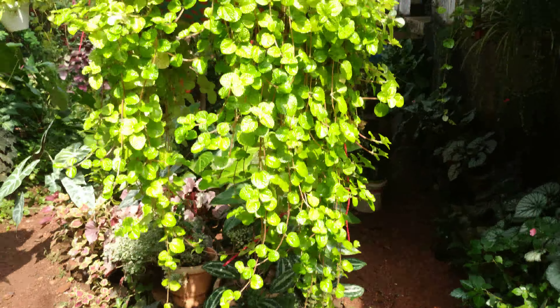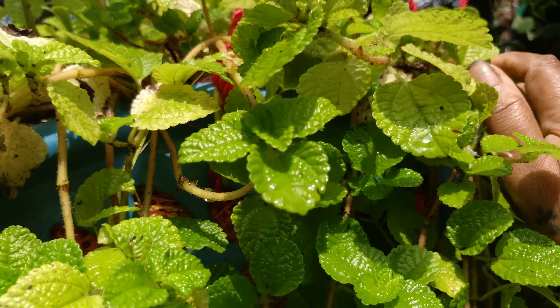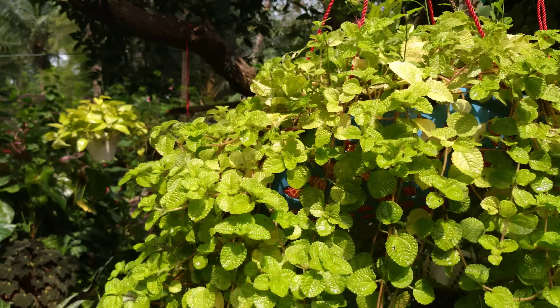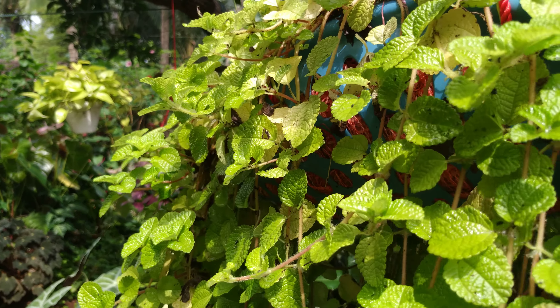We'll talk about sun requirements. It requires around one to one and a half hours of sunlight. If it gets too much sun, the leaves will burn like this — it will burn and fall.